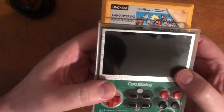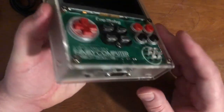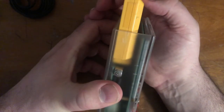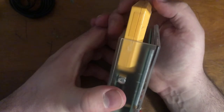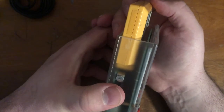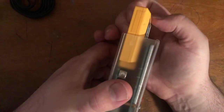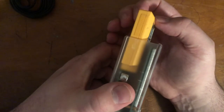The cartridge goes in easily from the top, you just snap it in and it holds well. But my problem is that even with the acrylic case all bolted down, there's nothing covering the top of the cartridge slot. There's no piece of acrylic to prevent the cartridge from moving. That movement is enough to freeze your game — I've tested it. If you're on a bus this could easily happen.